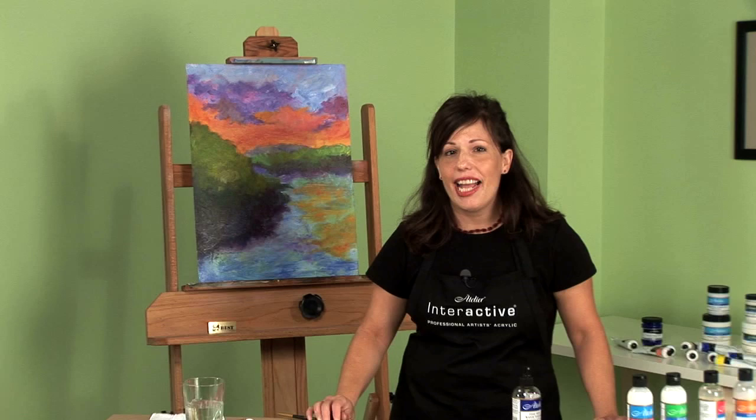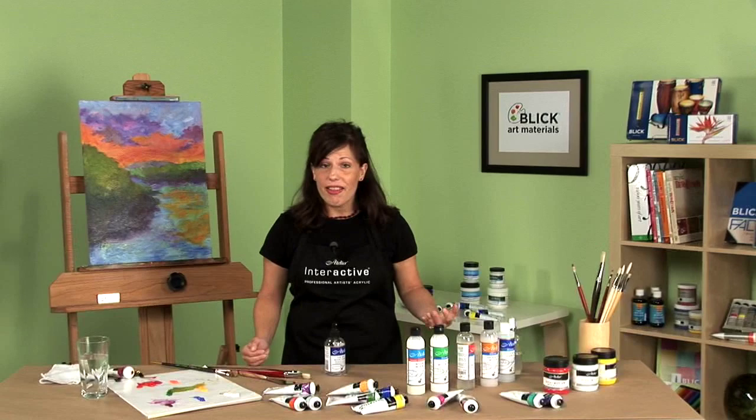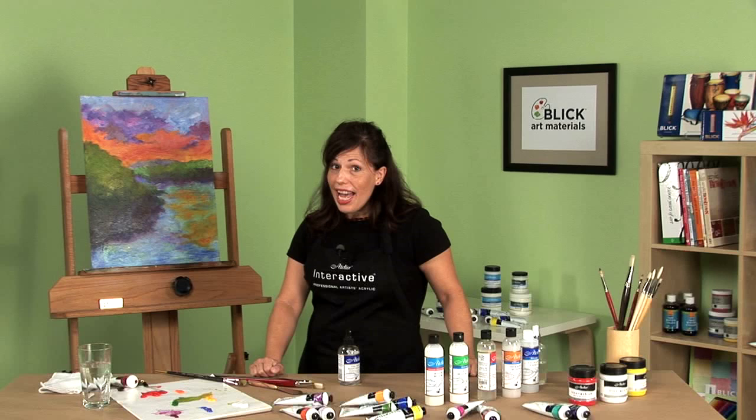But there's even more. Because if it's the next day, or even days later, you can use a medium called the Unlocking Formula to reopen your touch dry paint, allowing you to blend, feather, and adjust your values. It's important to remember that in gaining access to all these new slow drying wet-on-wet blending techniques, you haven't lost any of the traditional fast drying acrylic painting techniques that you might wish to retain.